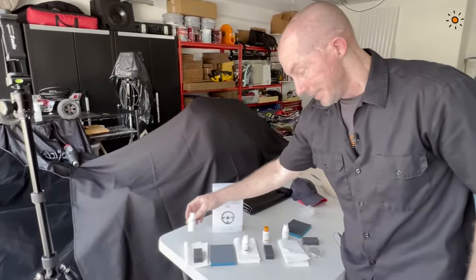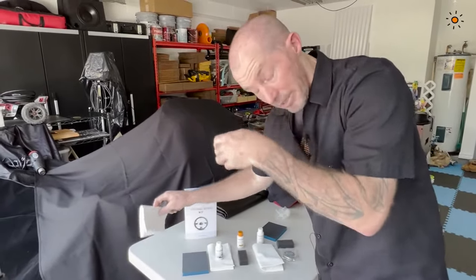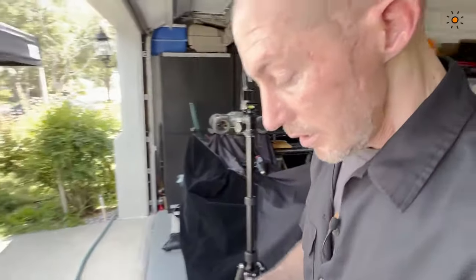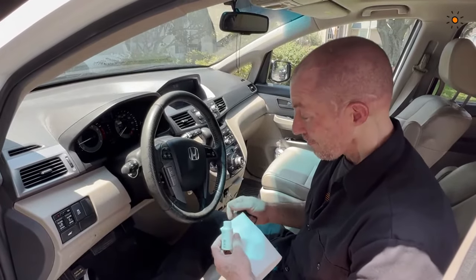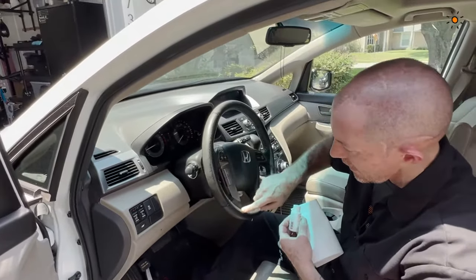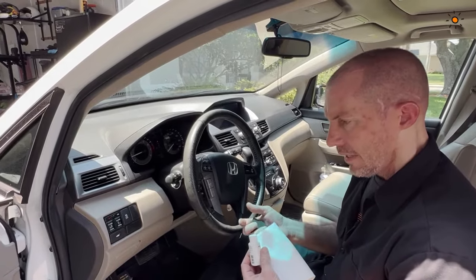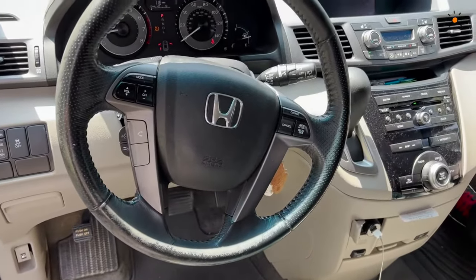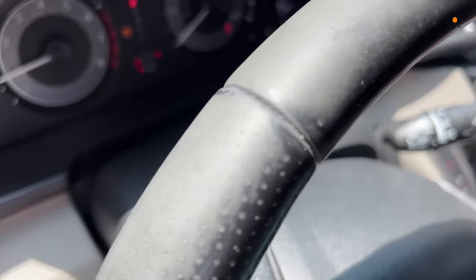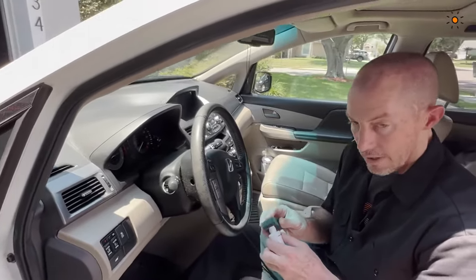The first thing we're going to start with is the mild cleaner — always cleaning first. It's a very important and beneficial step to any leather care process. This car is extremely dirty. It's got a lot of soiled areas, a lot of transfer dirt, and we could also use the Color Lock cleaning brush as a substitute if we needed more agitation.